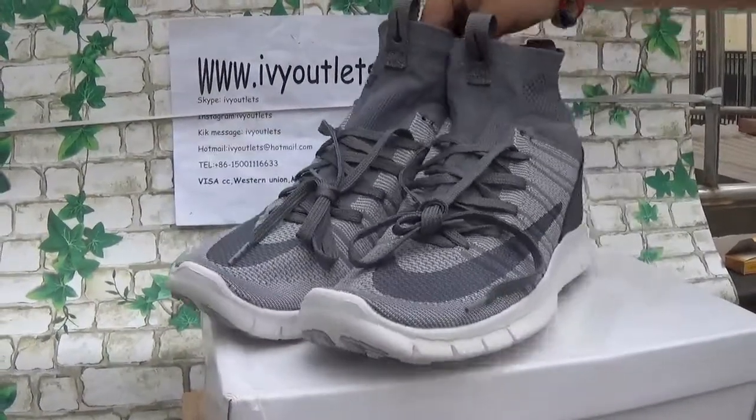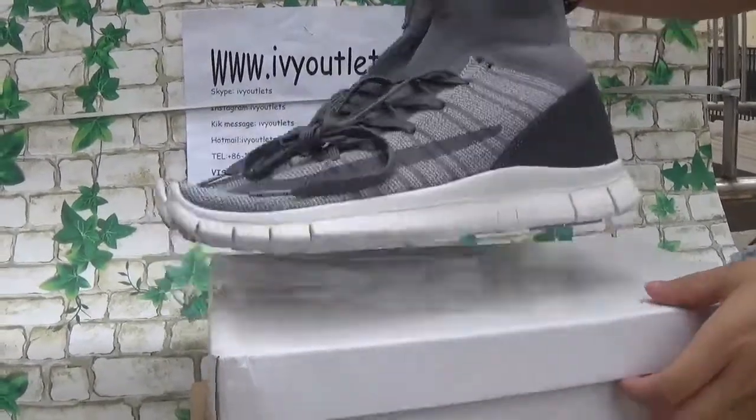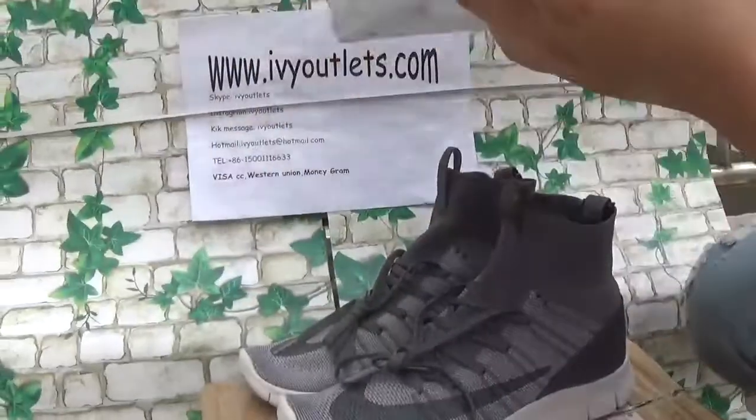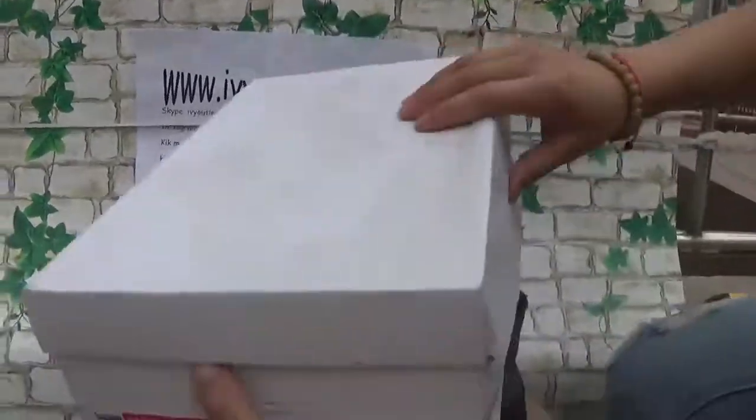Let me show the shoes. Do you think it's nice? Let me show the shoes box. This is a Nike shoes box, and there is a Nike Free Flyknit tag inside the shoes box.